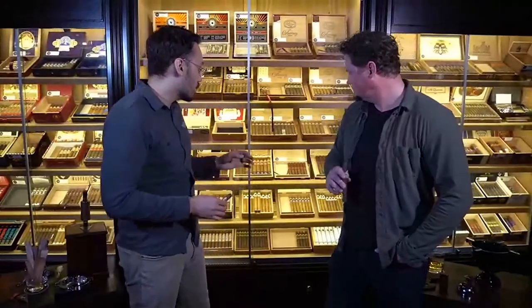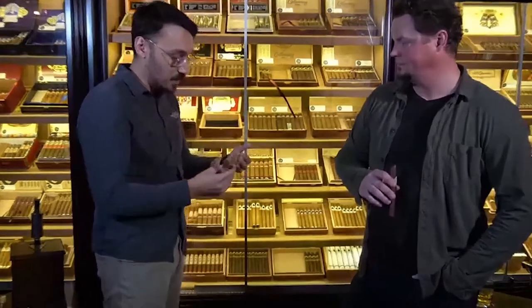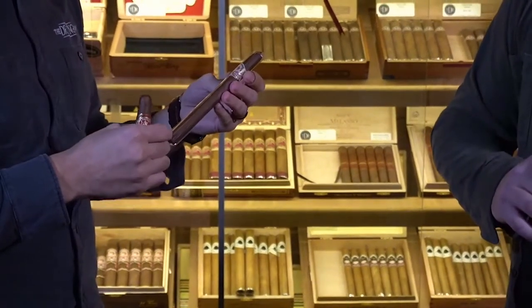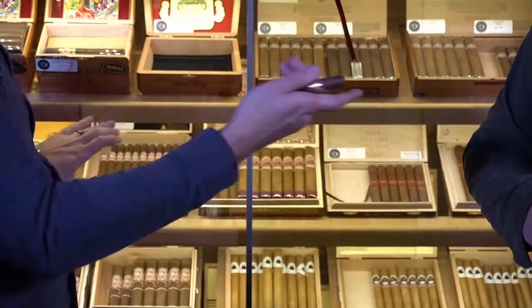One thing you'll notice is that a lot of cigars look the same, and some might actually be branded the same but in different sizes. The reason is that the way the cigar is rolled and its size will actually affect the flavor. For example, a Lancero is a very long but skinny cigar — I personally find these burn a little hotter and more intensely, and the flavor definitely comes through. So again, it's really just personal preference.